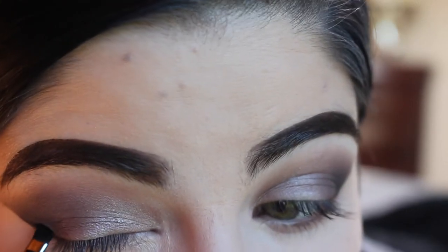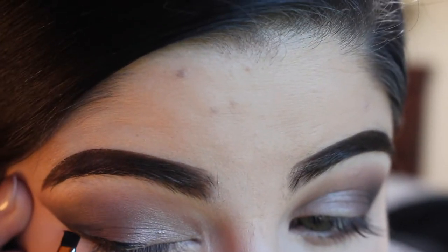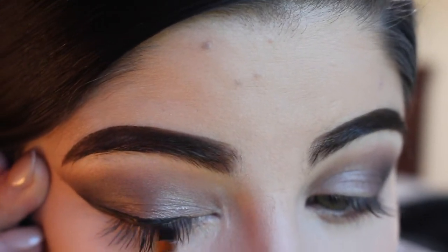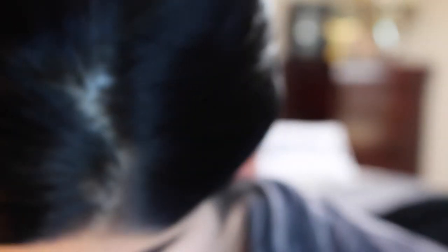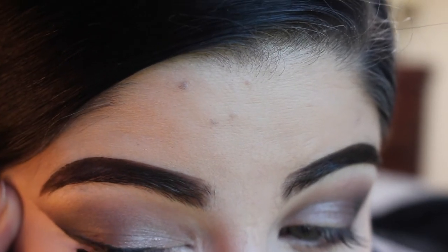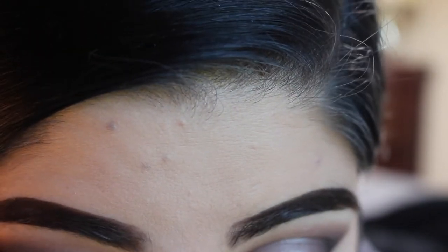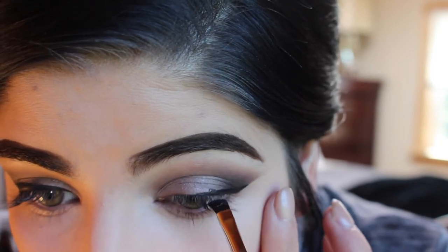We're going to go in with the Tarte Tarteist Eyeliner and then an angle brush, and we're going to do a winged liner. Having used that tape to make that precise line, it's super easy to do winged liner — you just follow the outline of it. It makes it super quick and perfect every single time.